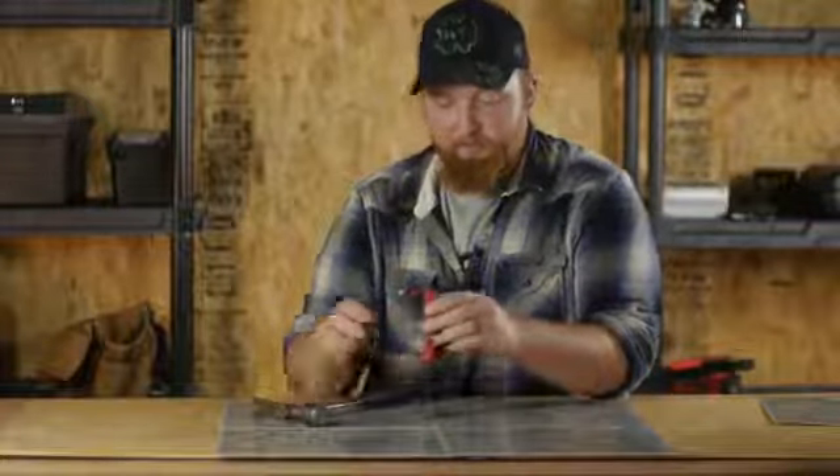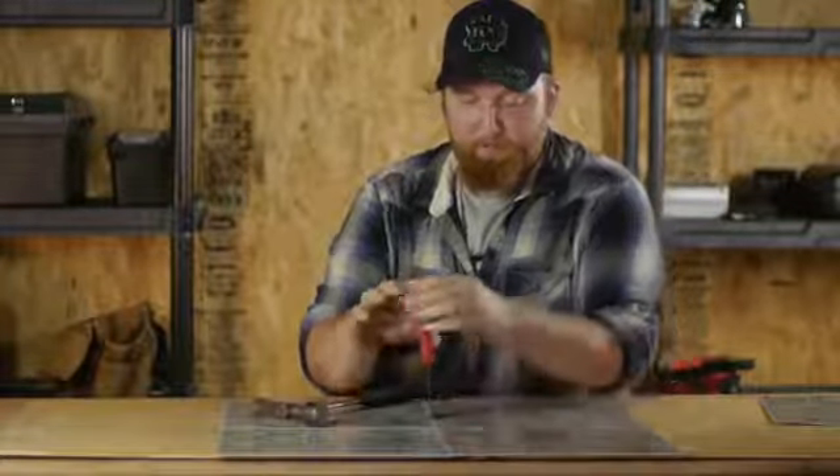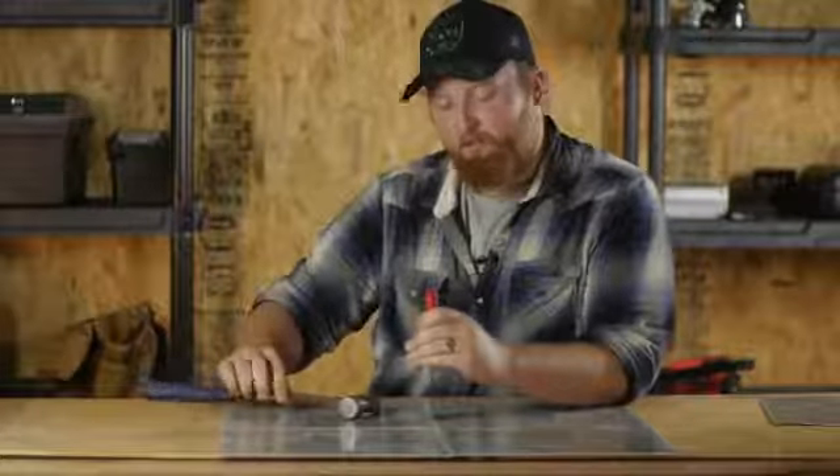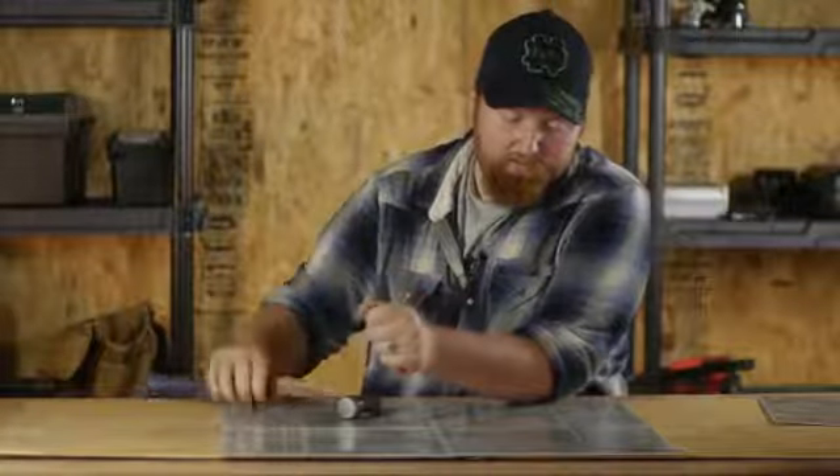This linoleum tile is only about a year old, so it won't be as brittle as most of your really old tiles, let's say from the 60s or 70s. But when getting started, what we'll do is we'll take our 5-in-1, put it right in the crack, knock it down to where you hit the underlayment, then twist it to the side, and knock it underneath your tile.